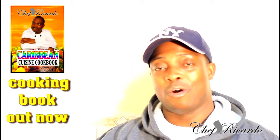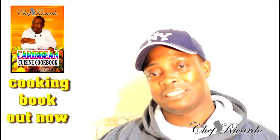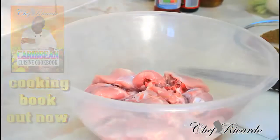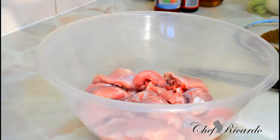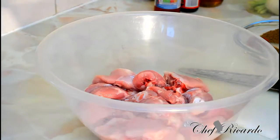Chef Ricardo going global with it, guys. Leave your comments and see you next time. Welcome back again — as I said before, today we want to show you how you can make yourself some stewed chicken at home, very easy and simple, with a little twist inside of it, and I know it will come out the perfect way you guys want it.